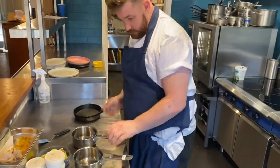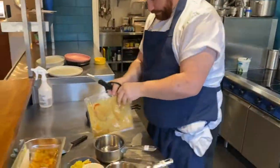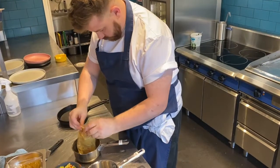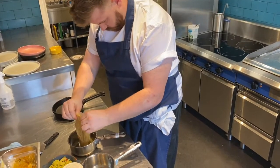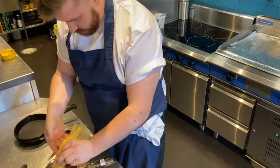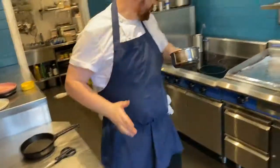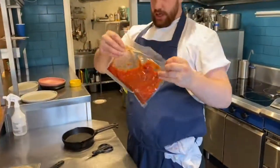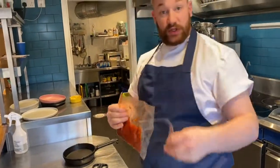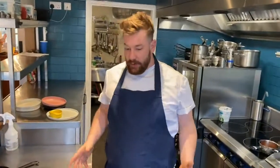Then in your two saucepans, take your packet of curry and snip that open and empty that into one of the pans. Get as much of it out as you can. Put that over on the stove ready to go later on, not on the heat just yet. And the same with the bean goulash — open that up and put the slow-cooked bean goulash into the other saucepan. We're nearly ready to start cooking now.